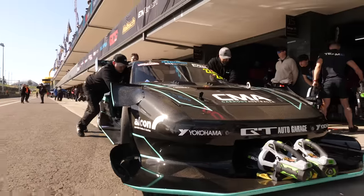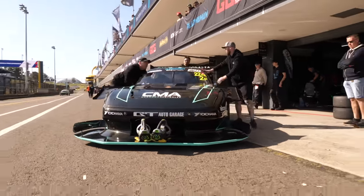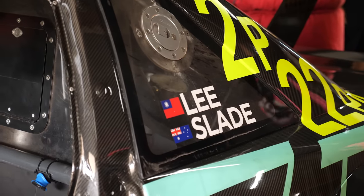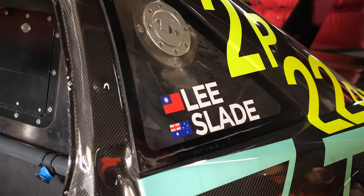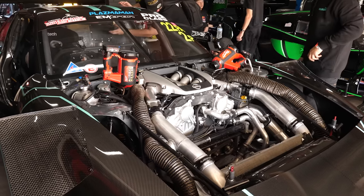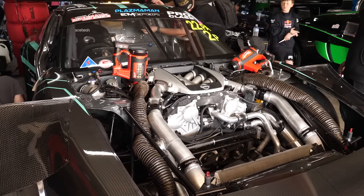It was SR20 VE turbo, and it's not anymore. What made you go down the path of the VR38? It all came about with reliability. The SR is lighter and it can make really good horsepower, but we were wanting this year to dual drive — have the owner Wayne in Pro-Am and then obviously Tim Slade driving Pro. So with a VR 4.1, we can run 25lbs all day basically — it's unstressed.